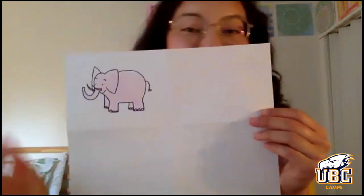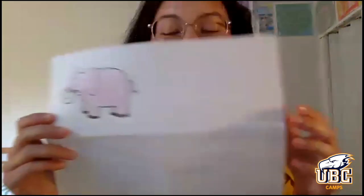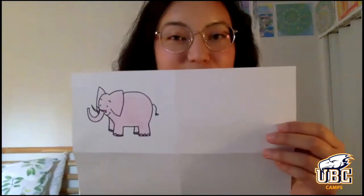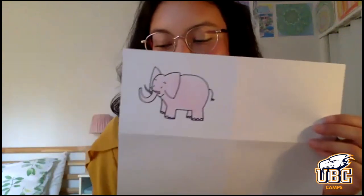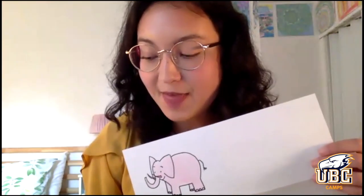So I have a pink elephant in my first section. What we're going to do in the next section is the exact same thing — we're going to draw the same animal again. So if you drew an elephant, draw another elephant. Whichever one you drew the first time, we're going to do that again, but this time we're only going to draw it in one minute. You're probably going to have a little bit less detail and it might not be colored, and that's totally okay.